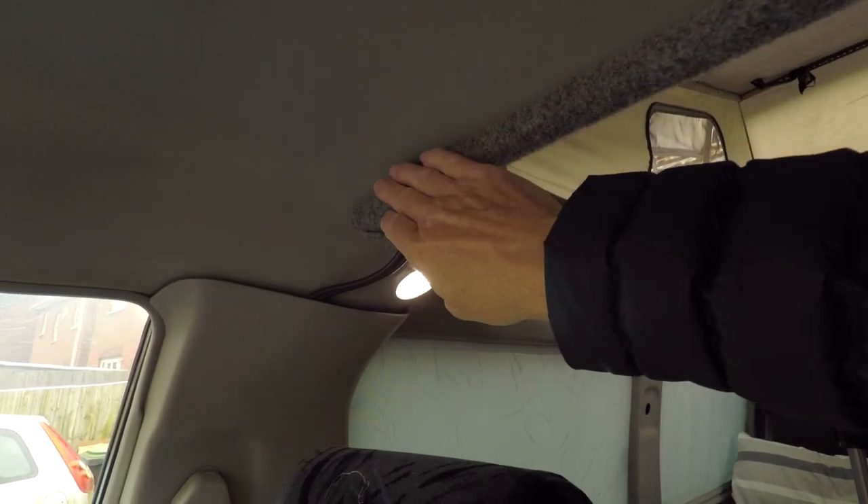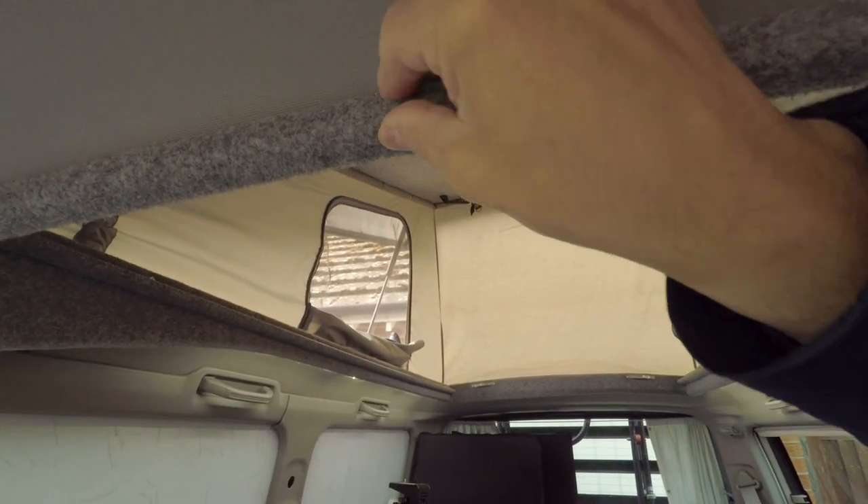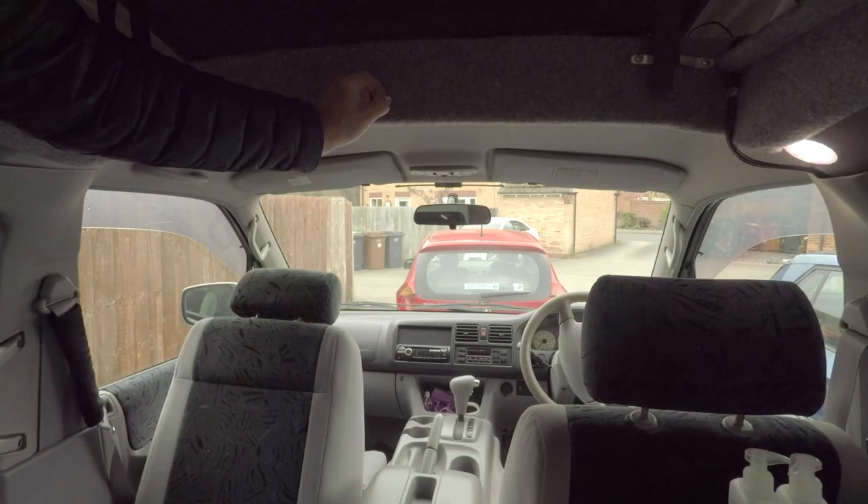Originally I thought I'd put it up on this side, but that little beam there is a little bit too thin. This one looks good and it means I can put it up from inside the van.